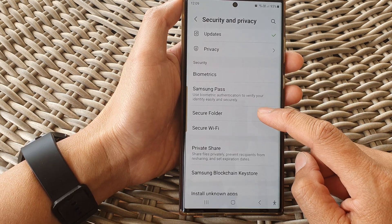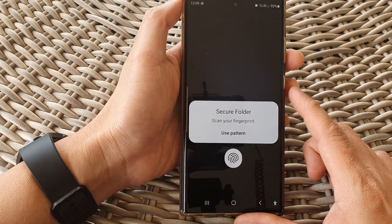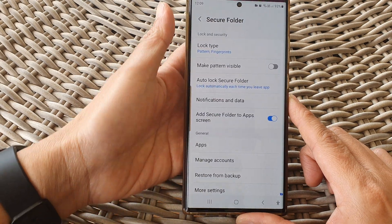Then scroll down and tap on secure folder. Next, sign into your secure folder with a pin, password, or a fingerprint.